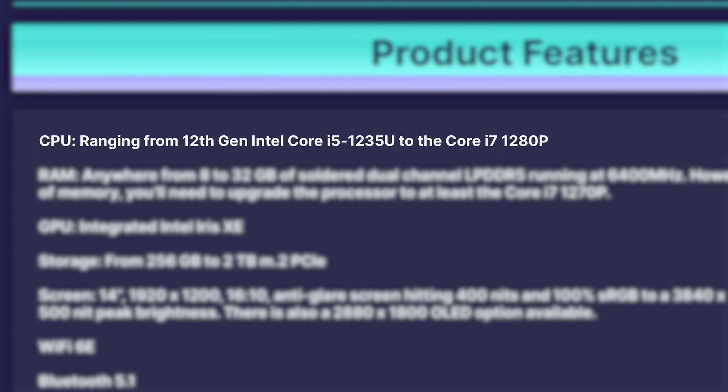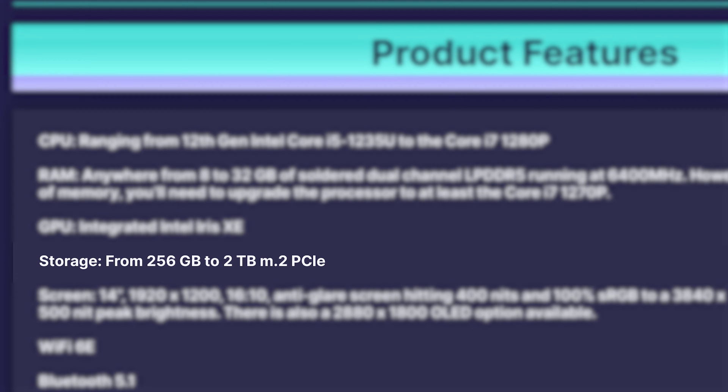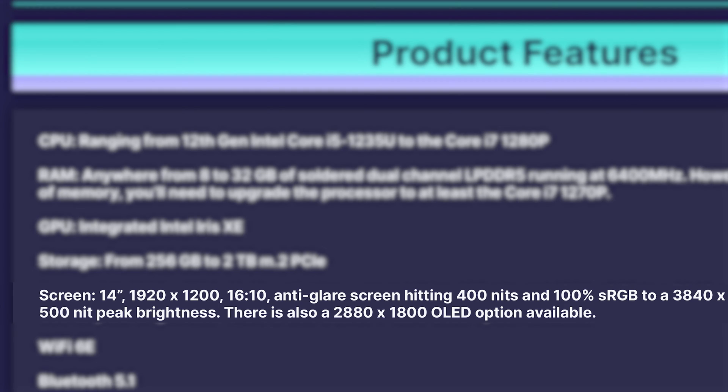Let's rattle off the specs. CPU: we're talking about the Core i7-1270P. Memory: 16 gigs — could go up or down, but that's what we've got here. GPU: we're not talking an RTX 3060 here, unfortunately. We're talking about the onboard Intel Iris Xe — underwhelming for video editors and gamers, but that's fine. Storage: 512GB, though you can expand that. Display: 14-inch, 1920 by 1200, 16 by 10 aspect ratio — pretty bright, pretty color accurate, actually a pretty good display for this whole thing.